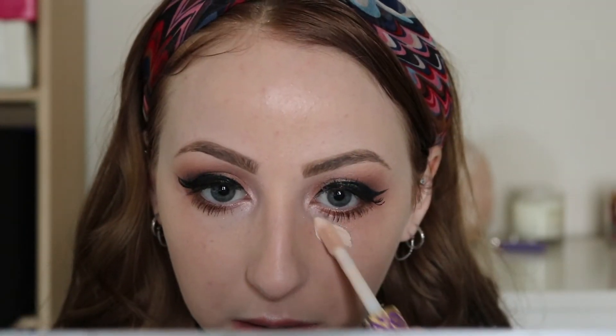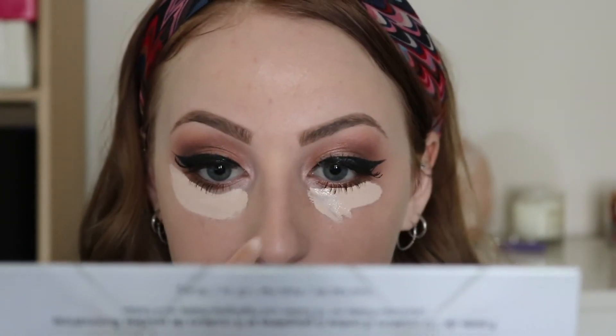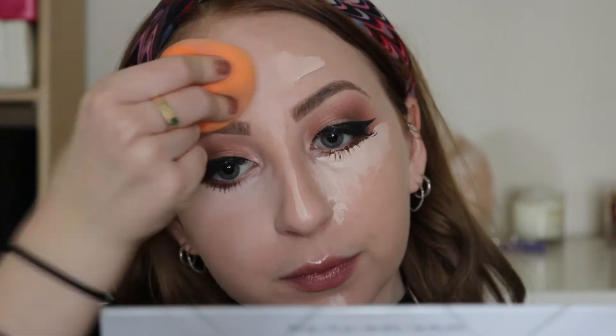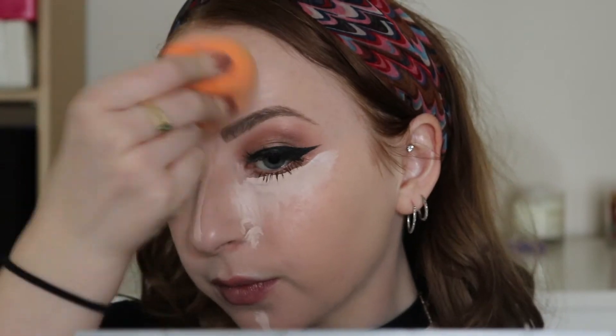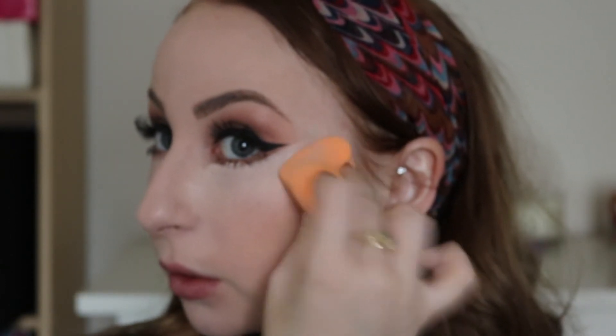Now for Shape Tape — again, the best concealer. It took me forever to get it. It just covers everything, blends beautifully, and it's about $26, so go get it guys. You're going to blend it with your Real Techniques sponge. Now with some translucent powder, you're going to be packing that over your concealer because you don't want any creases.